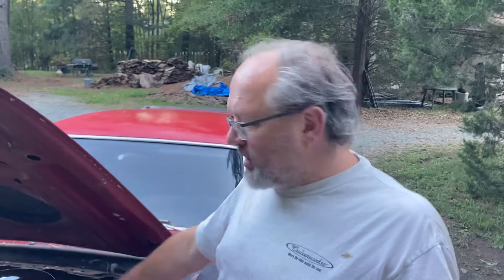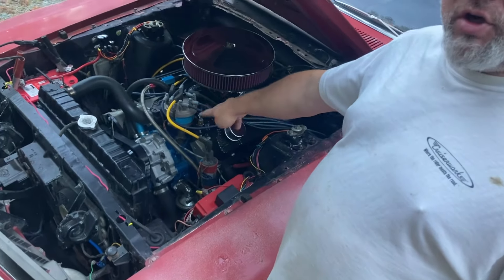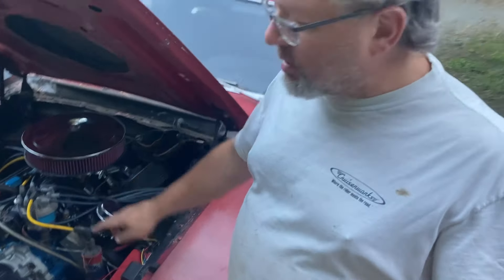750 Race Brawler carburetor, Edelbrock Performer Air Gap intake, water pump, and the alternator is hooked up to the crankshaft — keep that in mind, that's a power robber. Toss your predictions down in the comments; the winner gets a big thumbs up because we're not that kind of channel. We're almost at 500 subscribers — it's just a milestone, like 200 and 300 were.